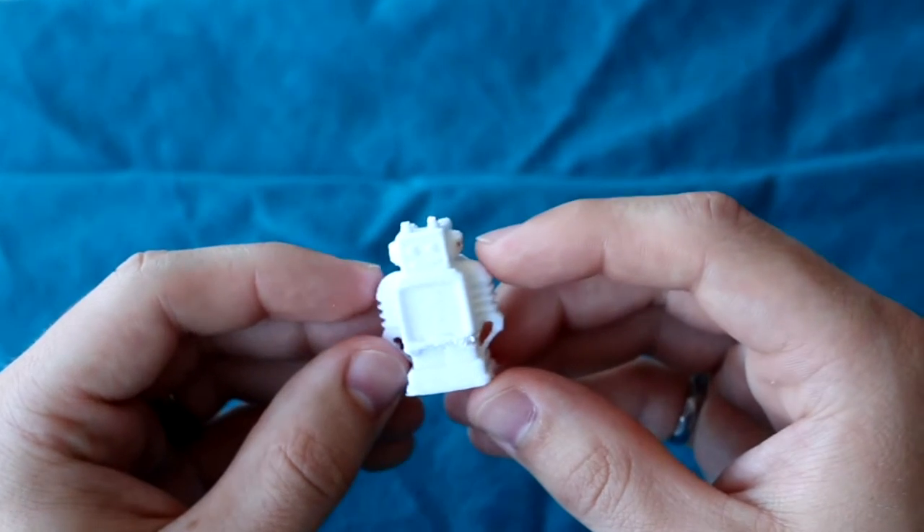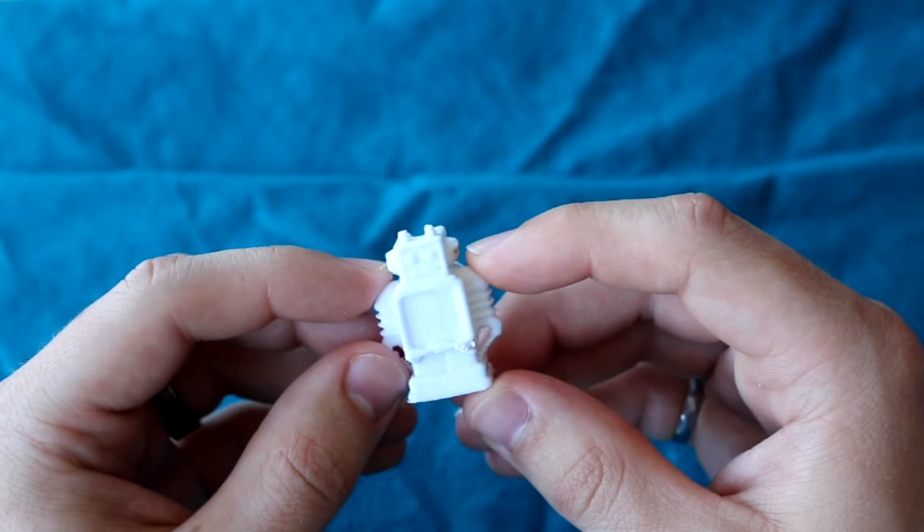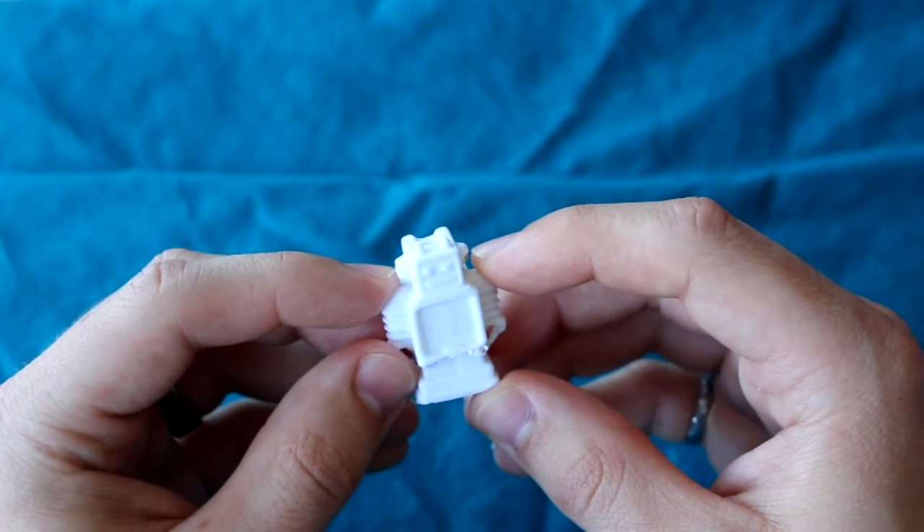As you can see, this was a total success. It was my first successful print, giving me a successful print rate of 50% — probably the only time I'll ever get that.